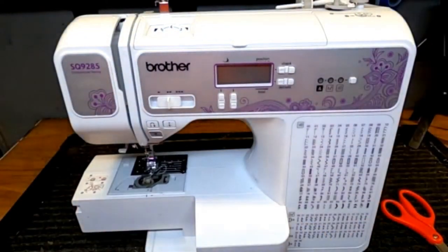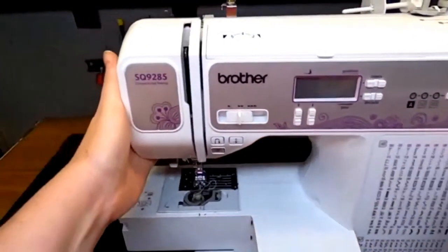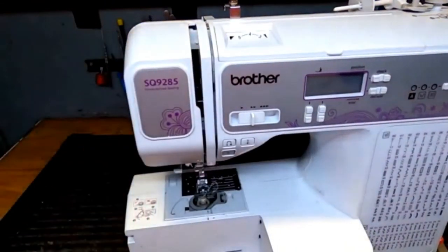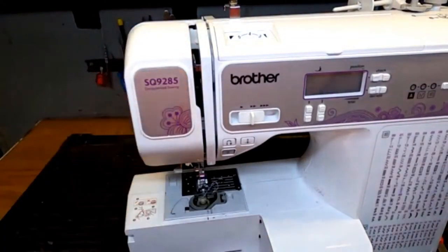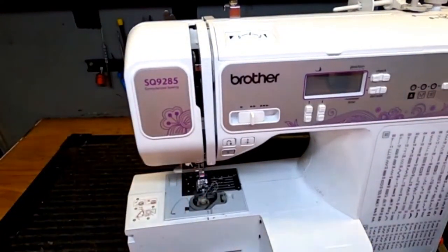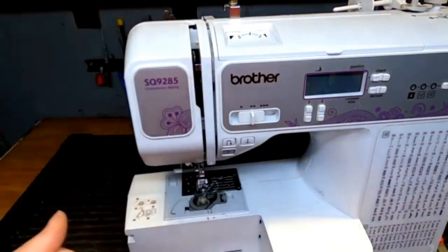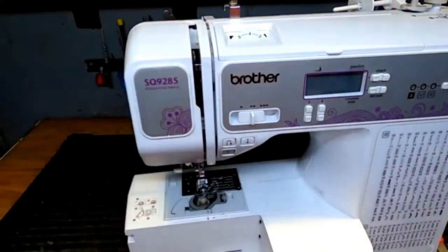Rule number three: when threading your machine, you have to make sure your thread makes it into the takeup lever. On modern machines this stuff is behind plastic, but as I'm turning the hand wheel you can see that piece of silver moving - that is called the takeup lever. When you're sewing and your needle goes down and comes back up, they kind of move in opposite directions, and the tension up here pulls the thread up and keeps your threads from snapping. If you miss this, your thread is not going to work properly.